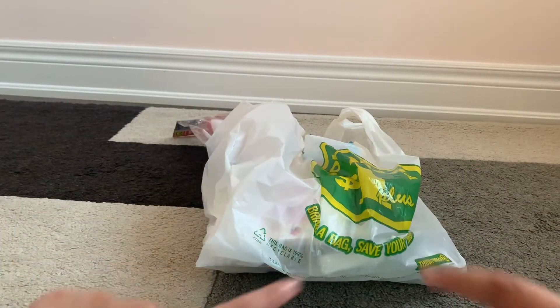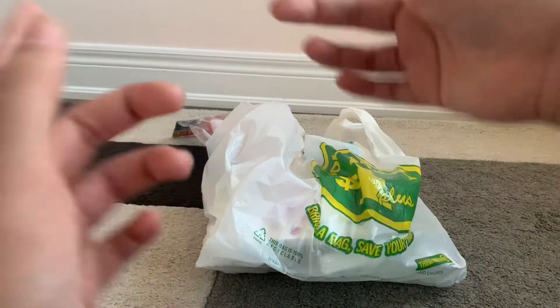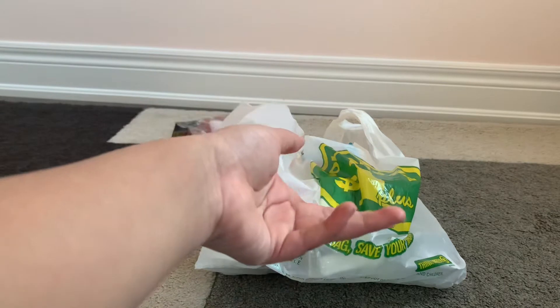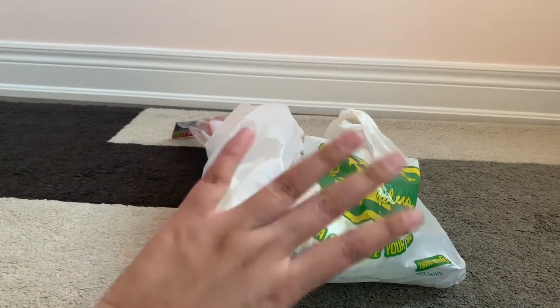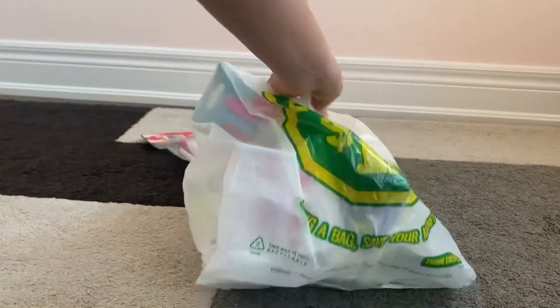Hello everybody, welcome back to my channel. Today I'm doing a Dollar Tree haul and I literally just came from my store, so yes, all the fun stuff — no boring things, except maybe one thing. Just letting you know there might be some background noises.